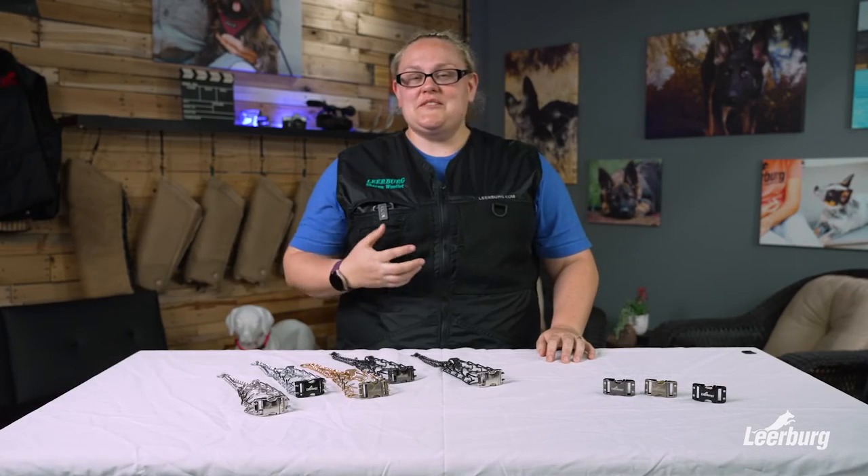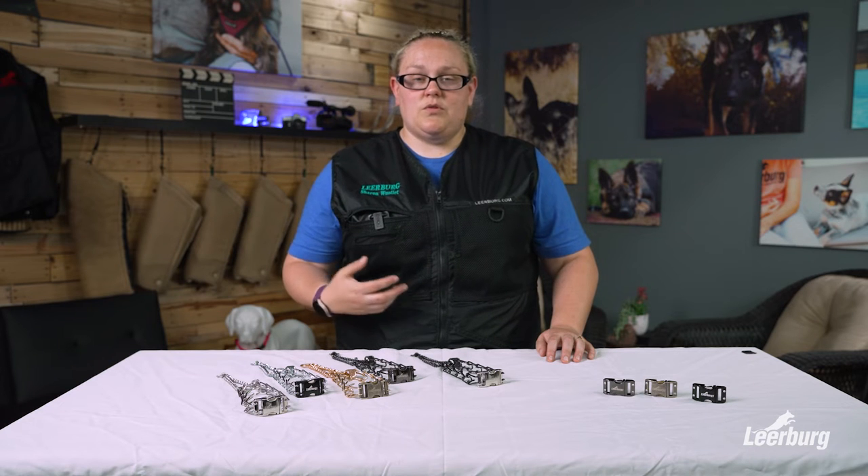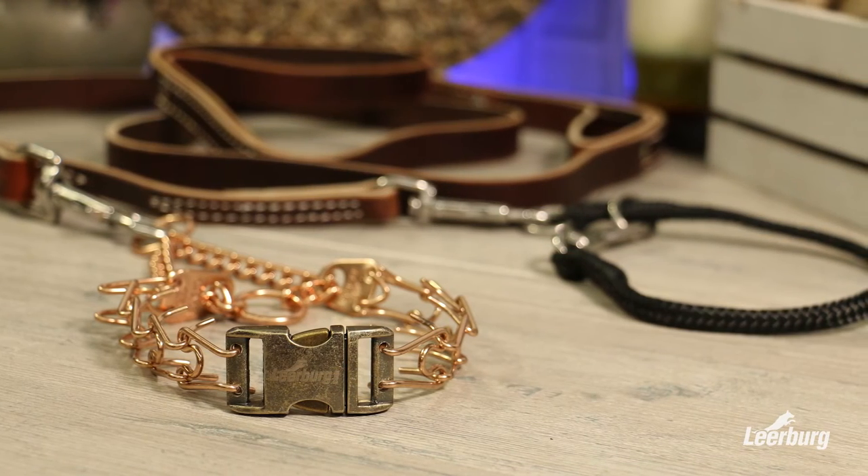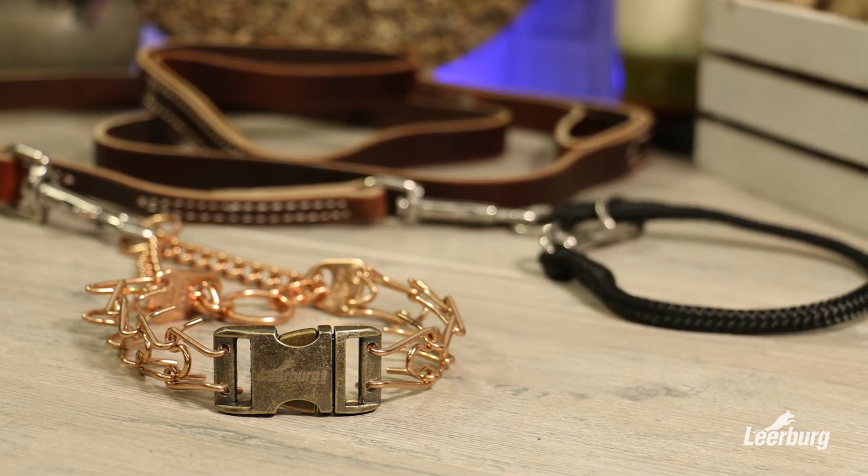Whenever using a prong collar, whether it's this conversion system or a standard prong, using a backup collar is extremely important. As with anything, there's always a possibility when using a prong collar that the links could come apart or something could break. Learburg always recommends using a dominant dog collar as a backup. Check out the prong easy snap conversion system today and never struggle putting your prong collar on again.